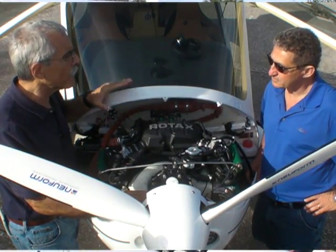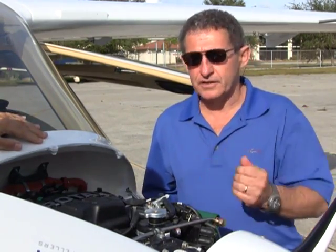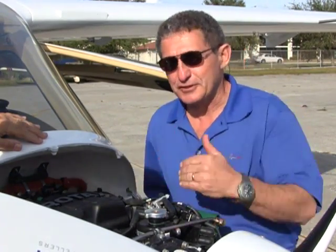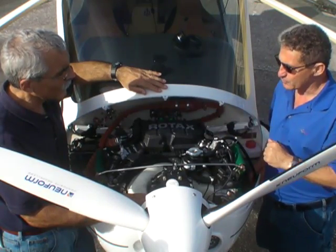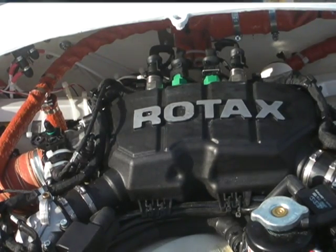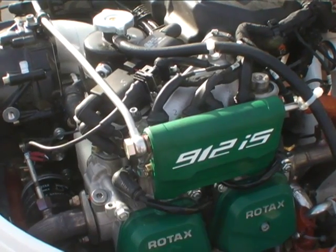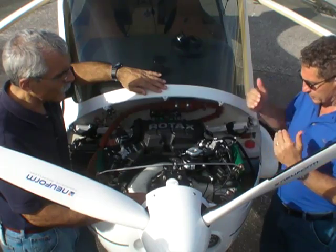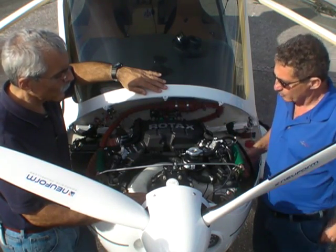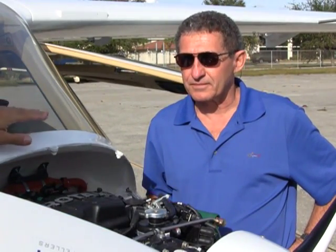It's a little bit different than the standard 912 but not that much. One of the big differences you'll notice on the CTLS-I, the fuel-injected Rotax engine, is you don't see any carburetors. The carburetors are gone, and what you have is an airbox right here in this area with the MAP sensors, along with your fuel rails going over to both of your fuel injectors on each side of the aircraft. Pretty much everything else is the same — you have four cylinders with two sets of spark plugs per cylinder. This gets rid of the carburetors in favor of port-type fuel injection.